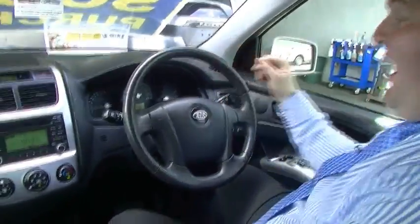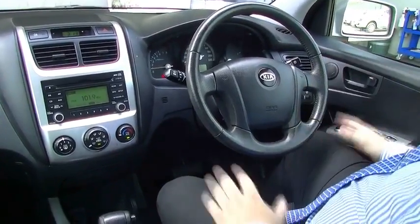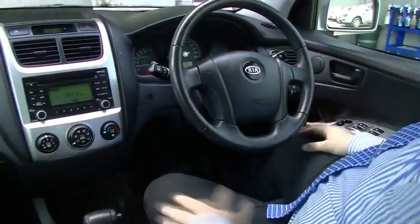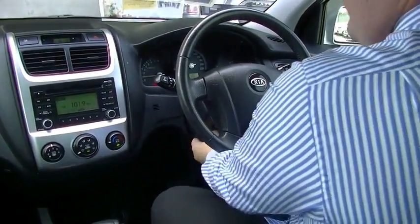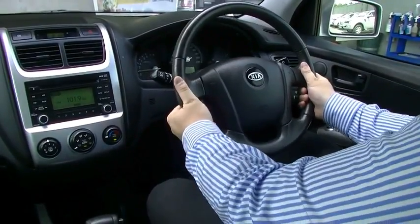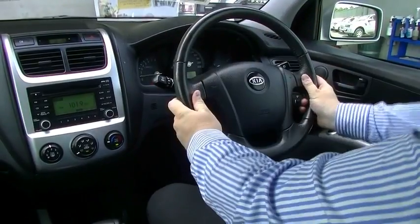We're inside the car now — a really nice place to be, actually. Quite comfortable. Nice laid-out dashboard, and I like the way the door trims — everything just lays out really, really well. Starting with the steering wheel — you can adjust it in height, set yourself up where you want to be, and lock it away. Nice and comfy. Good leather-wrapped steering wheel here as well.